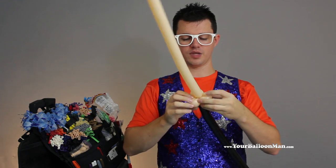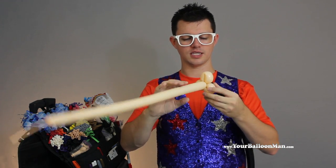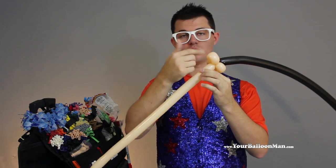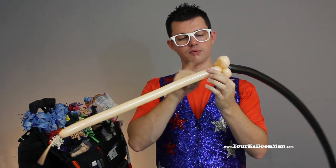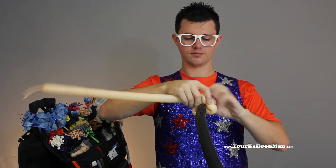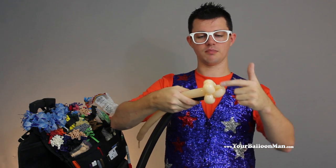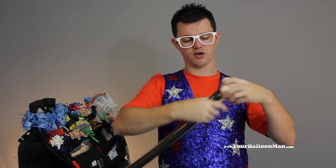We're going to find two that are about the same size and one that's a little bit bigger and set that over there — one that's different, set it off. Then we're going to make two sausage twists: one, two — tie those in. At this point we have the cheeks, bottom lip, and nose of our character.